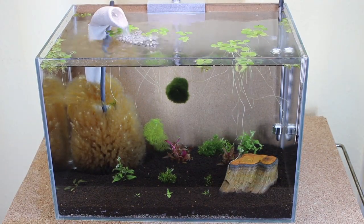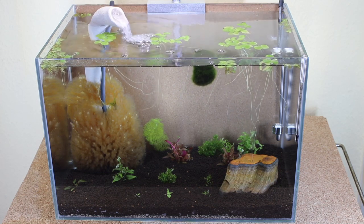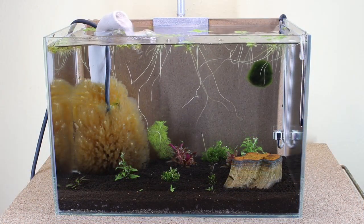Will the natural filter and the latex hose survive the stress? How will the water values develop in the future? Stay tuned and don't miss the next episode of the Plastic Free Aquarium Test — make sure you're subscribed.